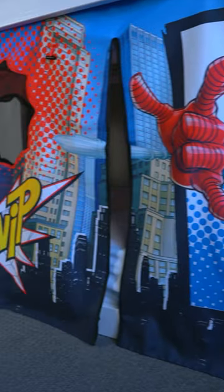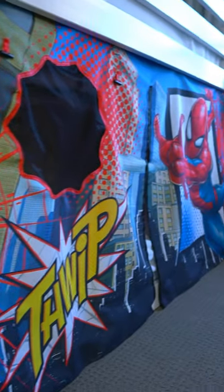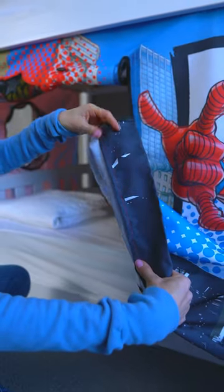We put up this Spider-Man curtain onto our twin size loft bed this weekend, and so far our kids are loving it. It was pretty easy to install. It did end up being a little bit too long, so we just folded it once and used some sticky dots to hold it in place.